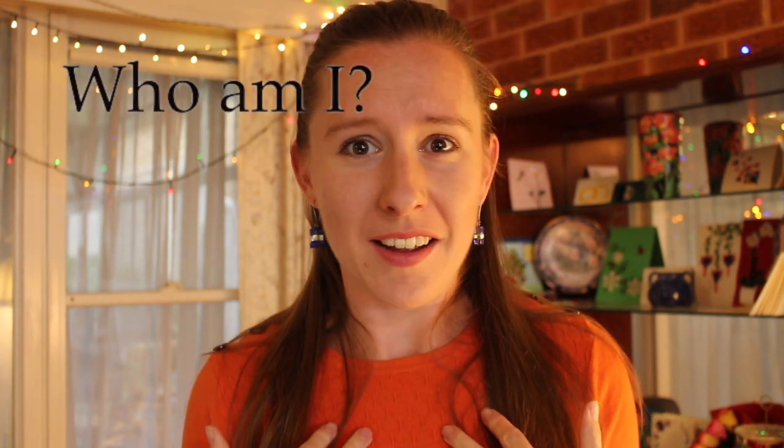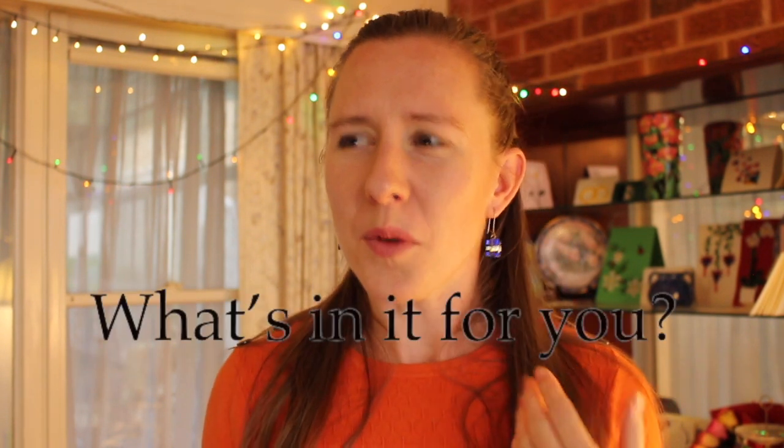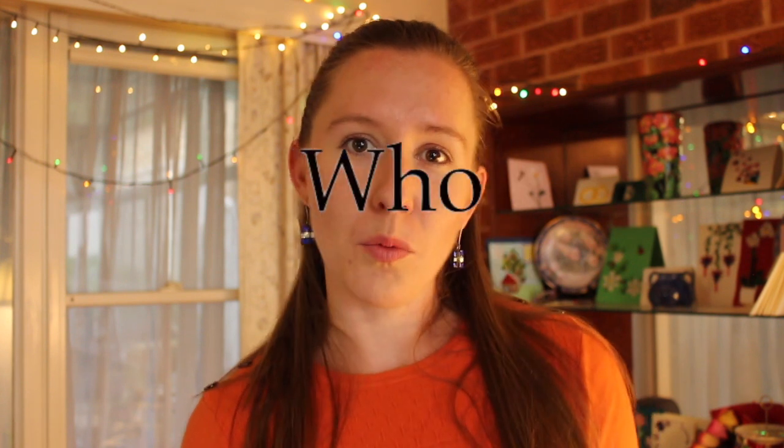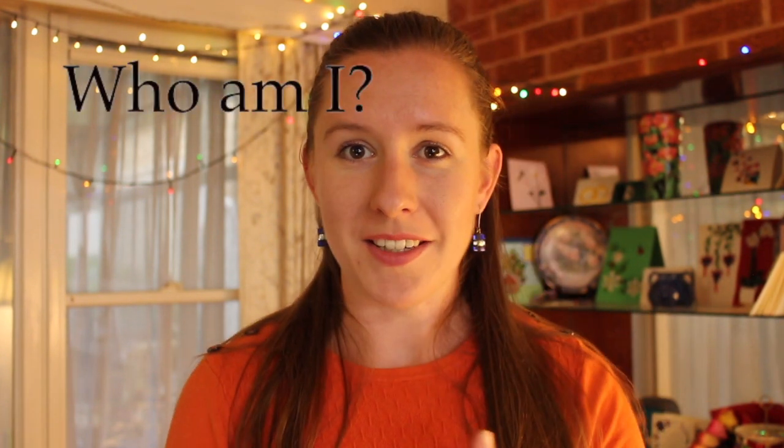Welcome to The Quilling Quarter! Thank you so much for joining my very first video on my new YouTube channel. You might have a few questions such as: who am I, what is quilling, why am I starting a YouTube channel about it, and what's in it for you? I thought I would introduce the who, what, where, when, how, and why I'm starting this new YouTube channel, The Quilling Quarter.